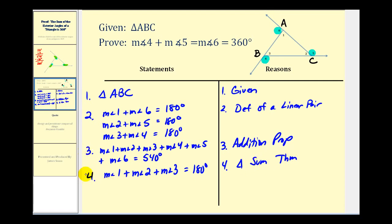Looking at equations three and four, if we take equation three and subtract equation four, we're left with just the sum of the exterior angles. So the measure of angle four plus the measure of angle five plus the measure of angle six equals 540 degrees minus 180 degrees, which gives us 360 degrees — exactly what we needed to prove. The reason is the subtraction property of equality.